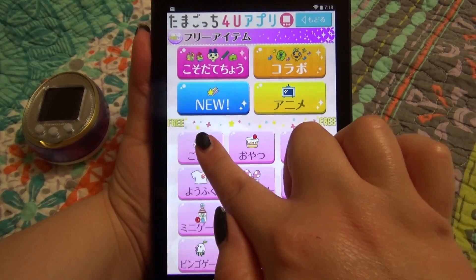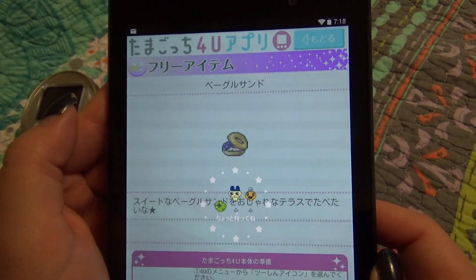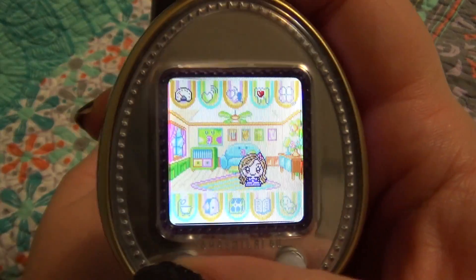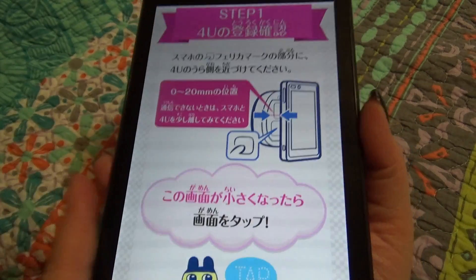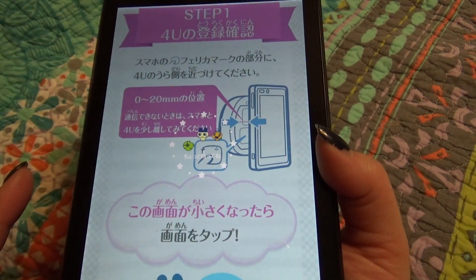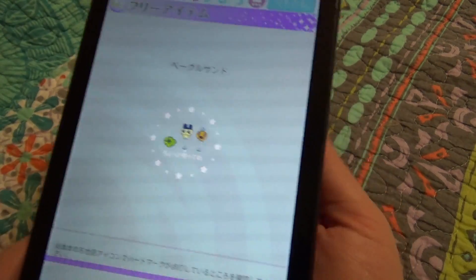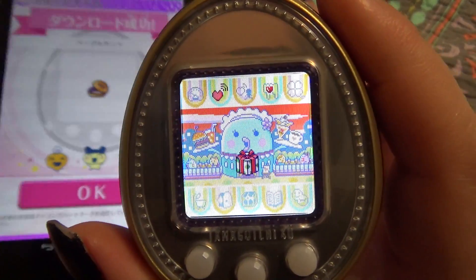So let's say we want to send over some kind of food. We'll go in here — say we want to send over this jam-covered bagel thing. So we tap that, press the big pink 4U button, then go back onto our 4U connection menu, third item, and align it on the back. There we go. Wait for step two. Touch to beam. And there you go — now you'll be able to find that bagel in your restaurant.